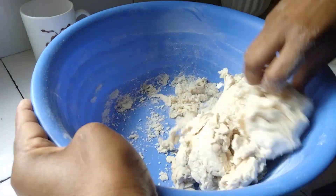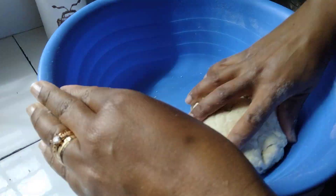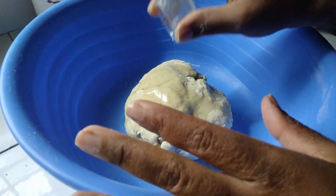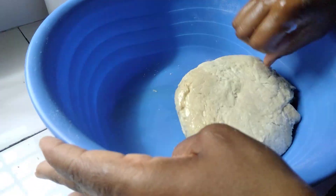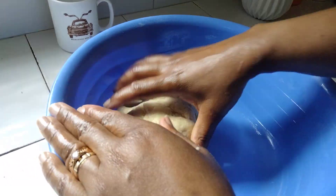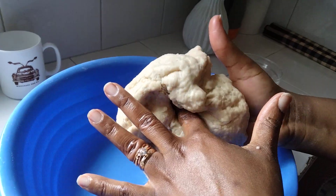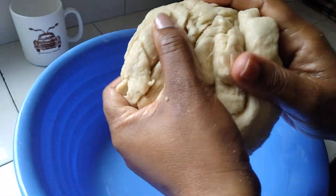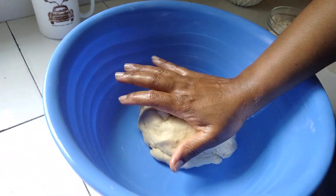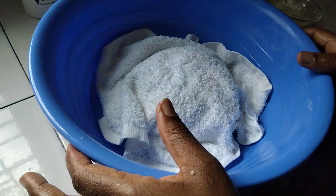I'm going to knead with my hands — my hands are very clean. Then I'll add my oil and continue kneading. Can you see our dough is very soft? I'm going to leave it here for about 10 minutes, covered with a kitchen towel. You can also wrap it with cling film — leave it for 10 minutes.